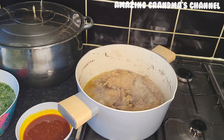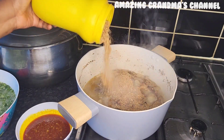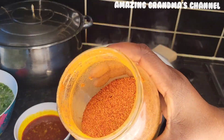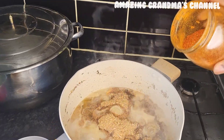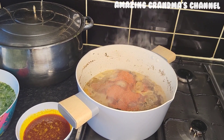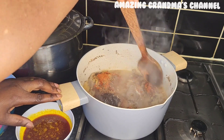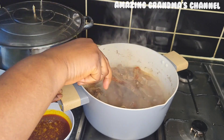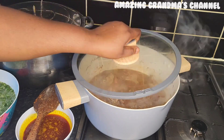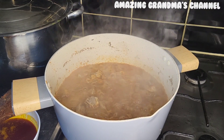This is the dawa dawa and crayfish — that's the locust beans. I added more crayfish. A tip: if you want to add more flavor to your soup instead of salt, add more crayfish. Crayfish is more nutritious than adding salt, so I did not add any more salt after the little I added at the beginning.